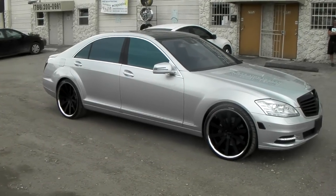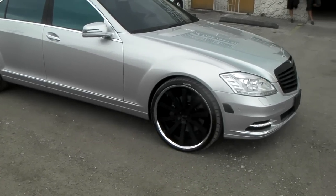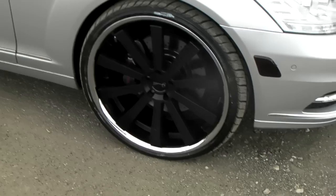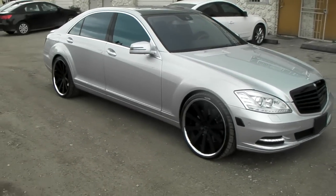This is your boy KB from Doves and Tires TV at DovesandTires.com. Find us online at DovesandTires.com or call us at 877-544-8473. Right now we're looking at the Gianelli Santos 2SS, black with the chrome lip, 22 inch, on a 2010 Mercedes S550 4Matic.